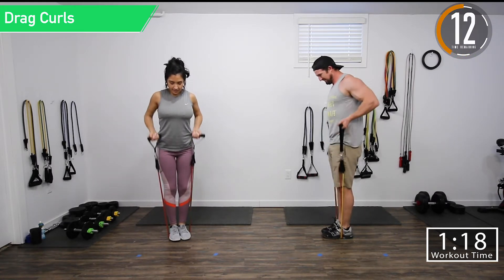Next one we're going to do is 21-style curls. We're going to do half reps for about 14 reps, or as many as we can, and then full reps for the last 10 seconds. Every seven seconds we're going to change. We start with the lower half, then the upper half only — all the way up, halfway down — and then at seven seconds we go to full reps.